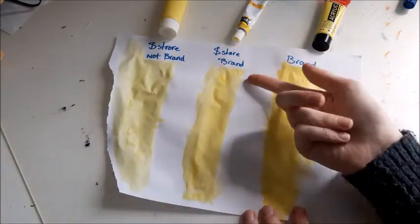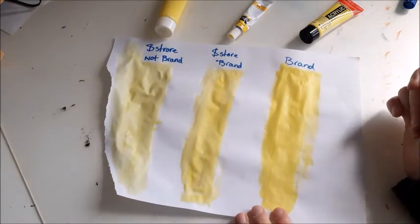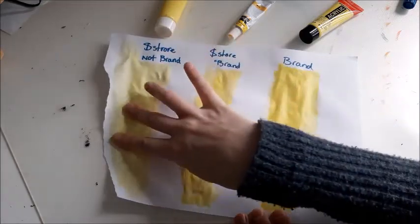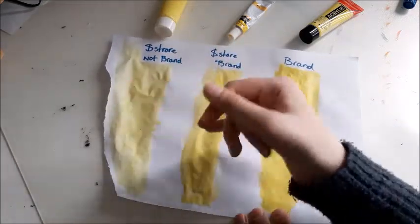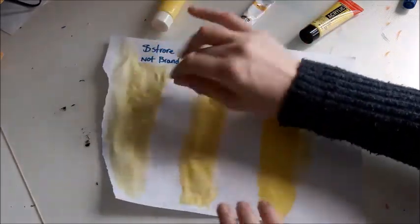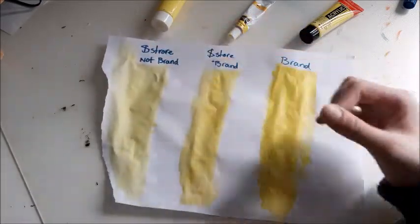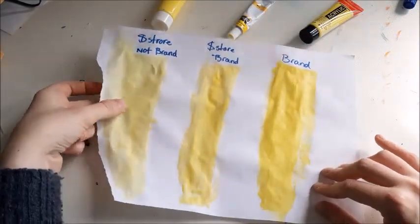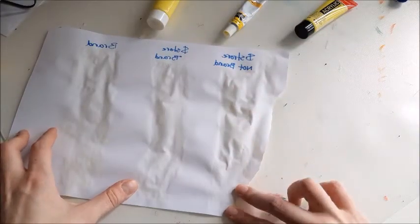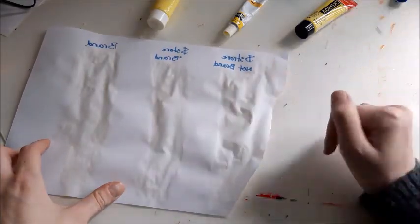It's half an hour later now and the brand paint has actually dried. I think the store brand is also dry but it still feels wetter than the brand paint. And the no-brand — it still feels wet. As I go over it with my finger I kind of take a fiber from the paper. And on the back side, the paper is folded way more here, which means the paper has taken up way more water.